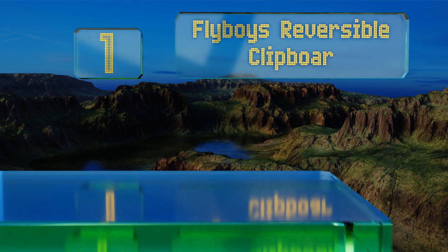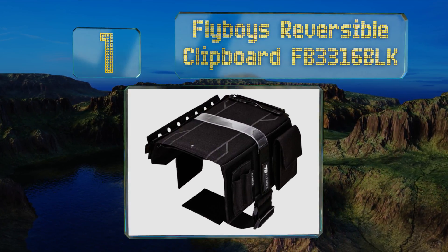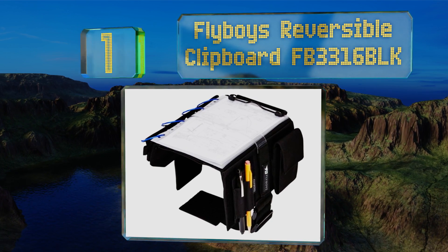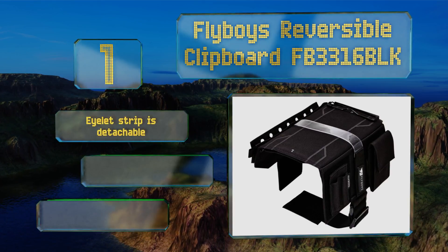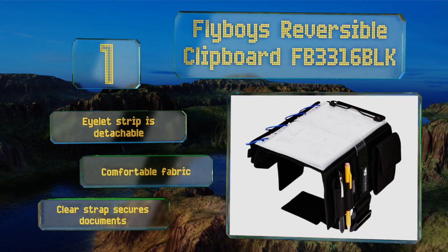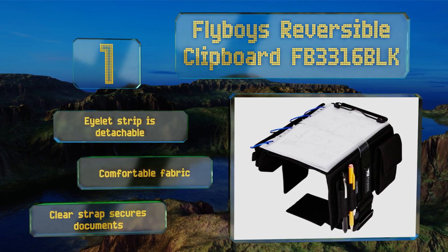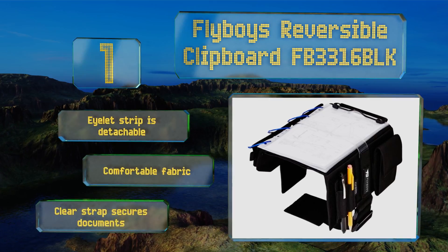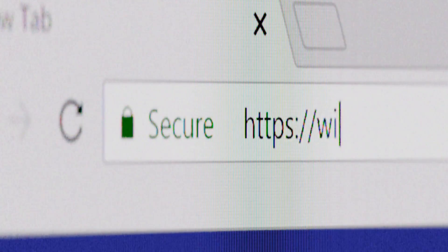Taking the top spot on our list, ideal for flyers of either handedness, the FlyBoys Reversible Clipboard FB3316 BLK can be reconfigured to sit on your left or right leg. It features convenient L and R markings so you'll know where to place its clip in order to use it on your preferred side. The eyelet strip is detachable and its clear strap secures documents. It's made with a comfortable fabric.